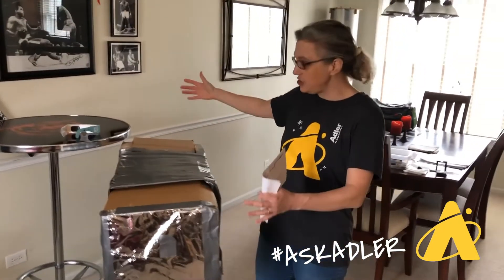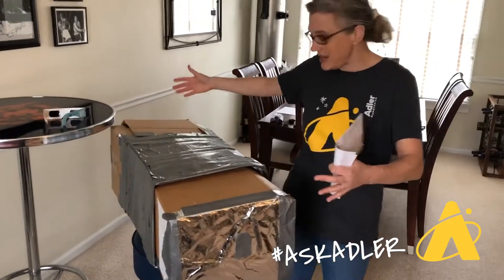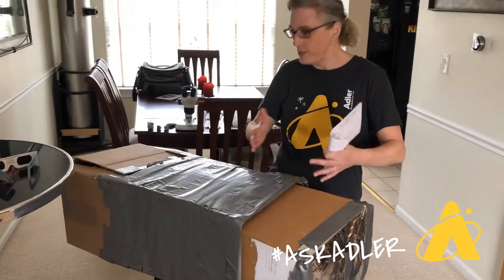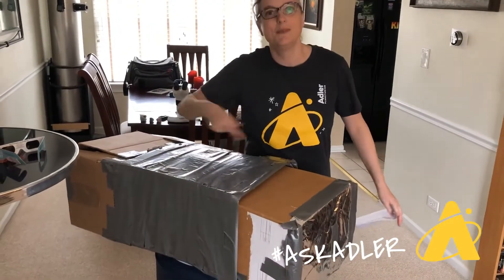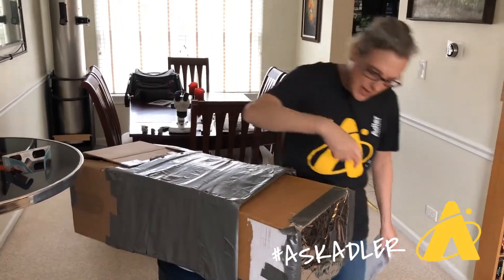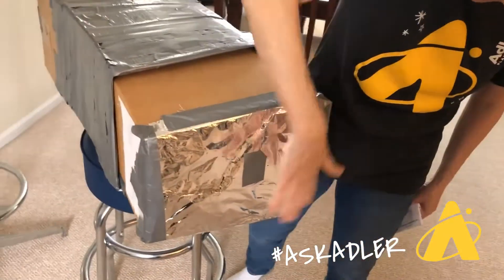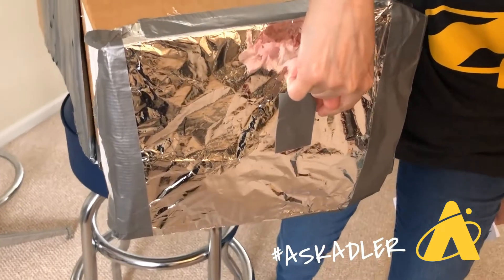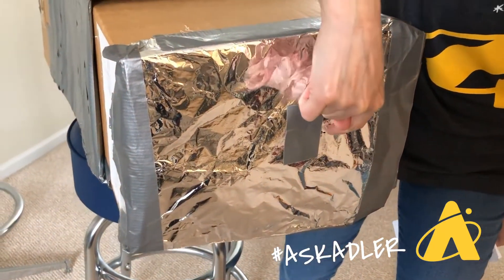All you're going to need for this activity is some cardboard boxes. I had two cardboard boxes that I wanted to make into one long cardboard box, so I cut the ends open, slid them together, and held them together with some duct tape. Next I cut a hole in this end of the box, covered it with some aluminum foil, took a little pin and stuck a nice even hole right there — not a big hole, but a nice even hole.